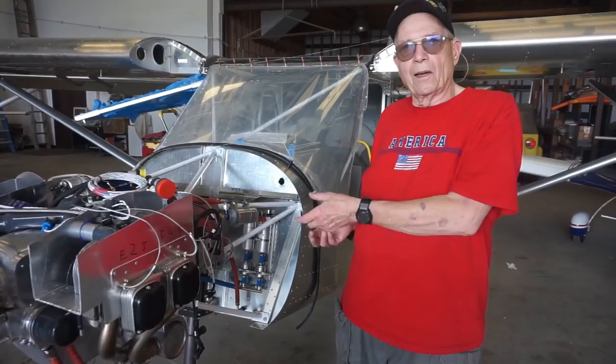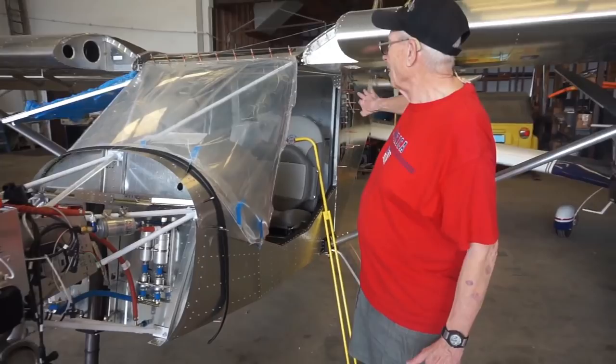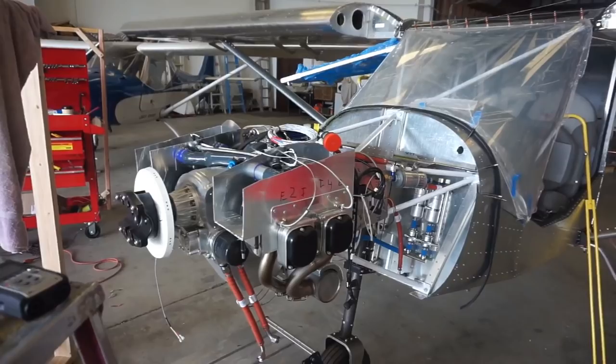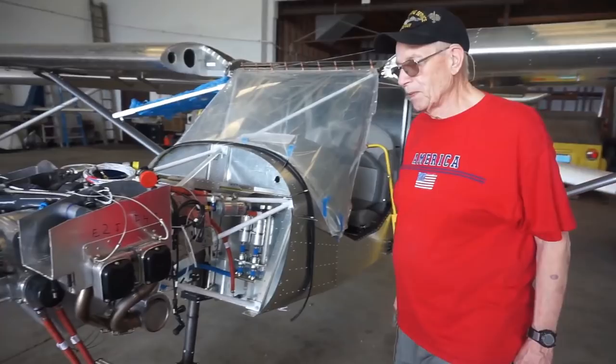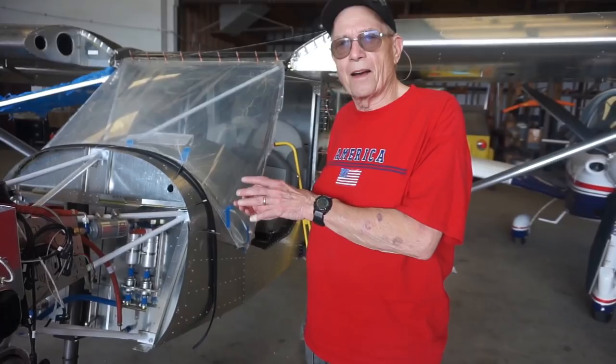Would you mind sharing the price? If I were to build one of these today with the Dynon option, what am I looking at? Let me break it down. From the firewall back — just the airplane part — is $26,000. From the firewall forward is about $25,000. So we're at $51,000 there. Now the Dynon SkyView package — I got the 10-inch screen because I've got old eyes — that was another $15,000 to $16,000.